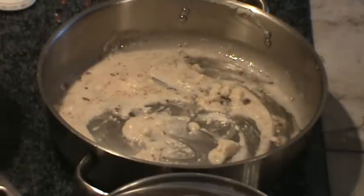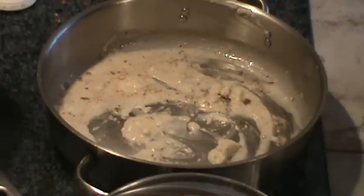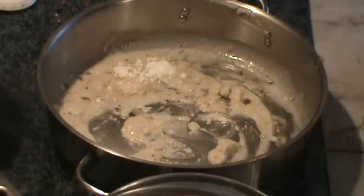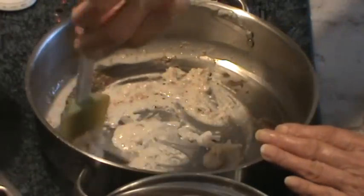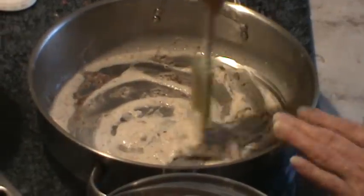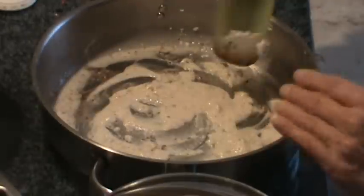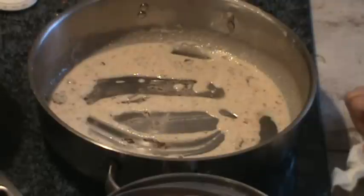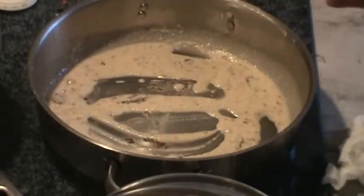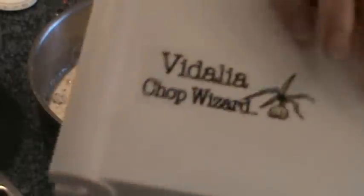We're just going to let this cook for just a little bit. I think I might need just a touch more flour. I'm just going to let that get a little bit brown and we'll be back. We've got our flour just ever the slightest bit brown, and now I'm going to add in my chopped — these in my little Vidalia Chop Wizard.